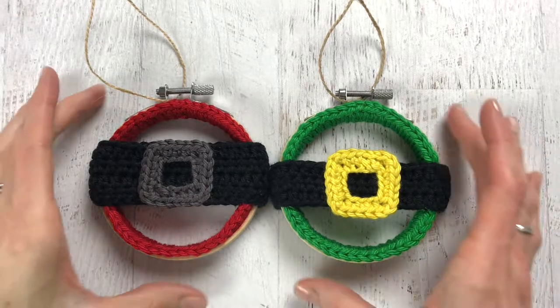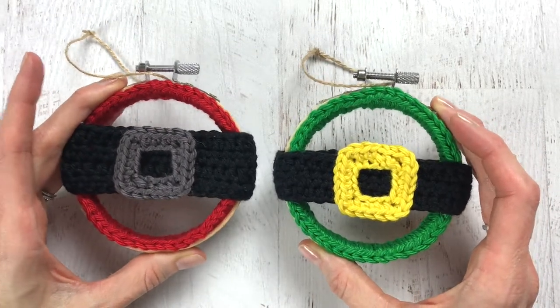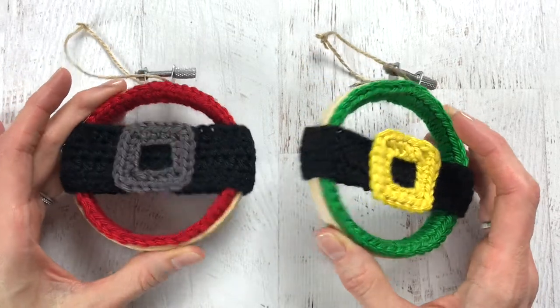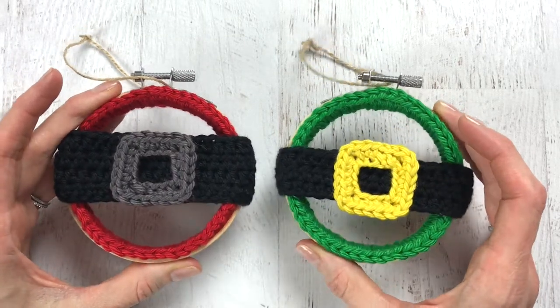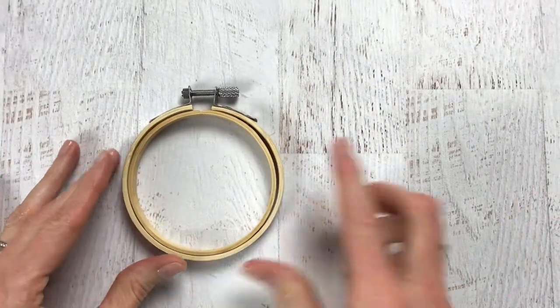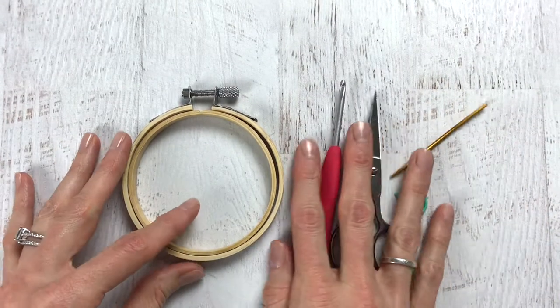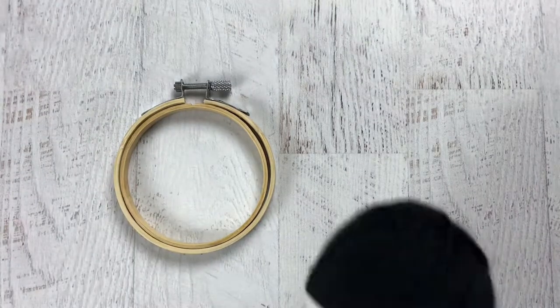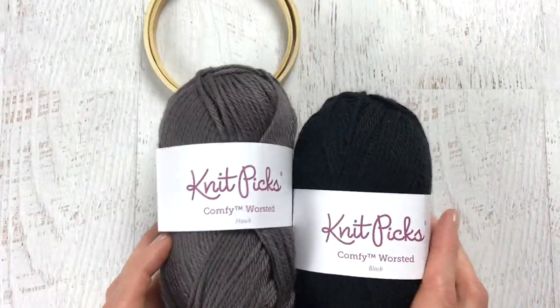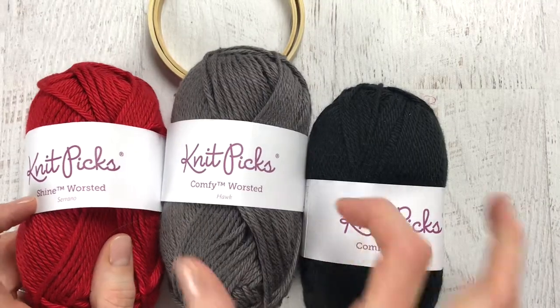Hi guys, it's Katie from Yarn Society. I wanted to show you my new Santa belt ornaments that I'm super excited about. They are a quick little project and I think they'd be perfect for gifts and for markets. I will link the pattern below and add a list of supplies. The only supply you may not have on hand is a 3-inch embroidery hoop. You'll also need a hook, scissors, needle, and a stitch marker. For this project I use Knit Picks Comfy Worsted in black and hawk gray, and the Shine Worsted in serrano red.